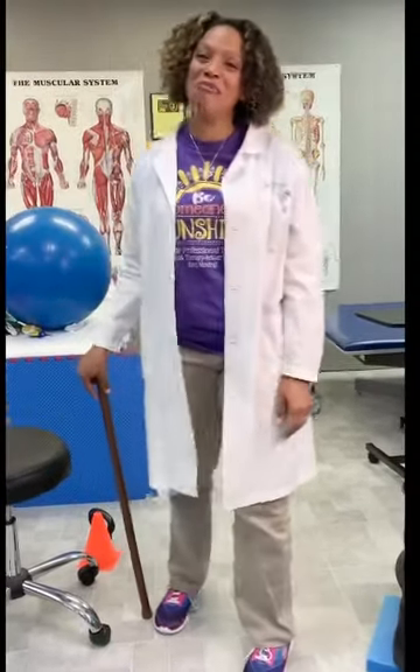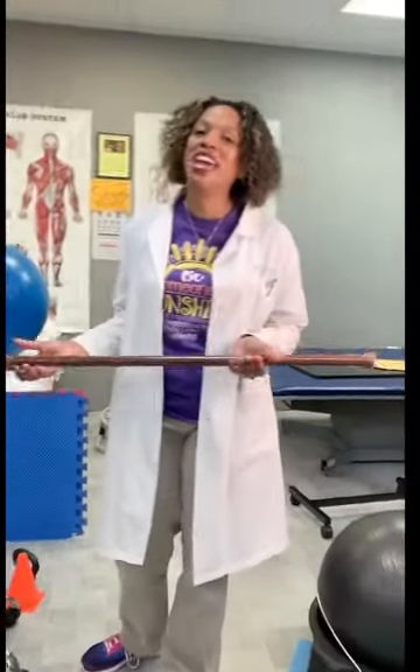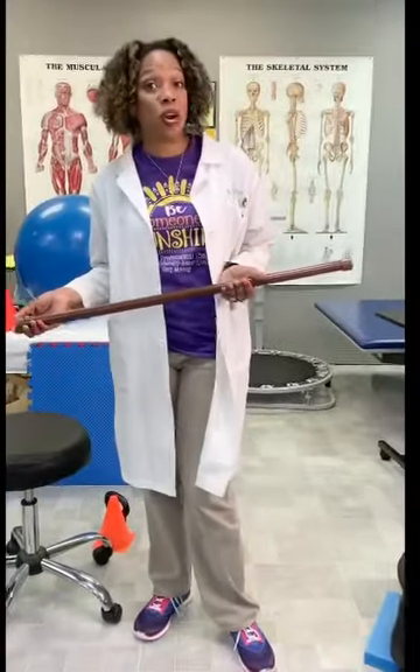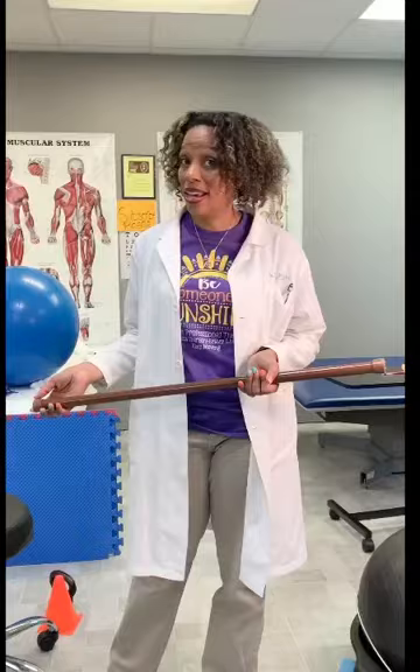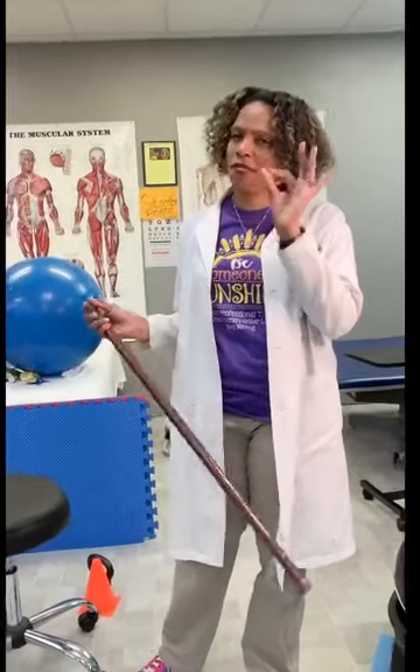Hello and welcome back to Keep Moving Uncut. I'm Dr. Tiffany Hunter and I'm a doctor of physical therapy. Keep Moving Uncut is a channel all about keeping you healthy, moving, active, strong, and pain-free. It's uncut because I do not do any editing, so please forgive me if there are a few mistakes here or there as we go along.